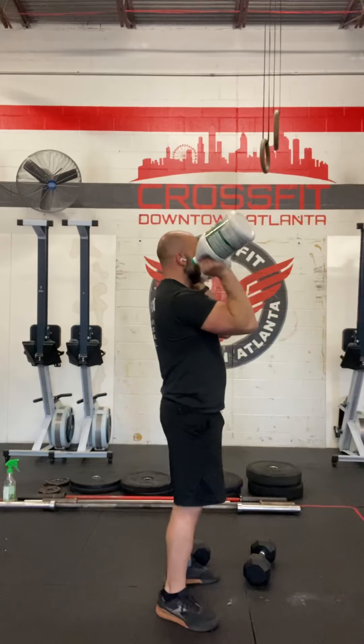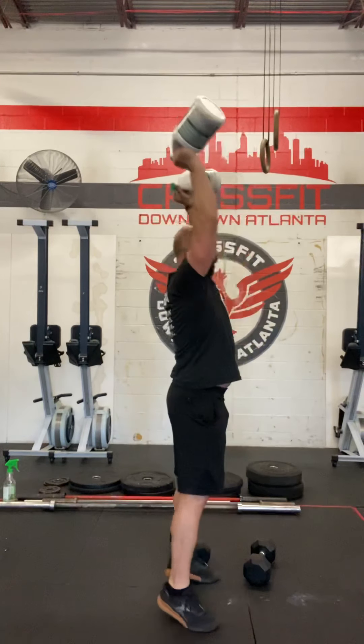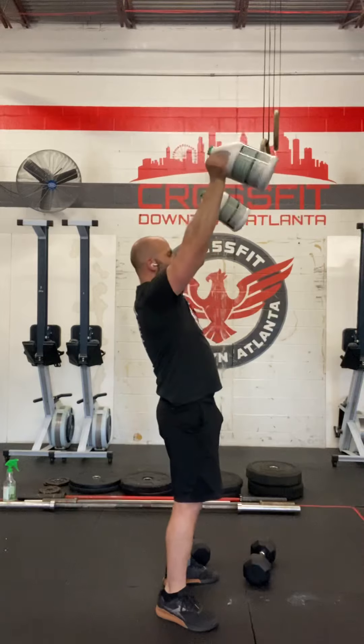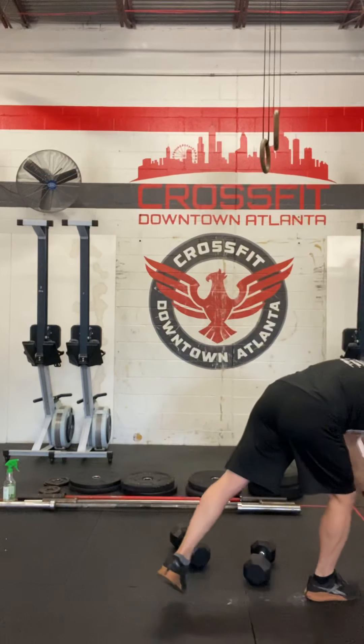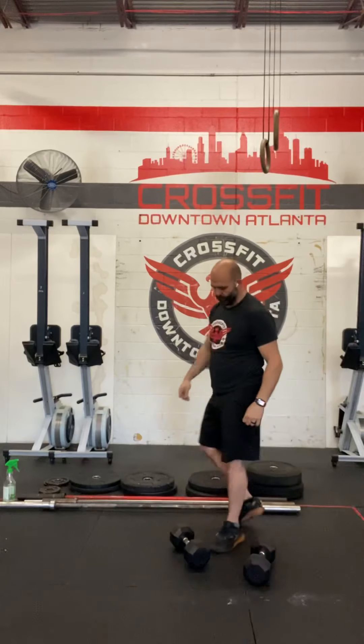We can also do a push press and you can do a push jerk. If you're going to do a push jerk, make sure you stand up all the way. Notice from the side, my finishing position is head through my arms, not arms out, not objects out in front. Same thing with a dumbbell.